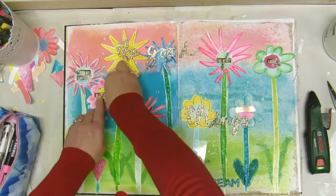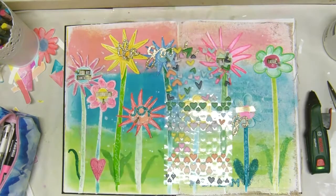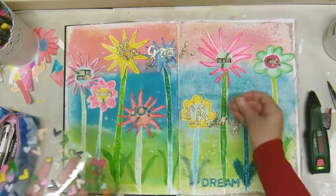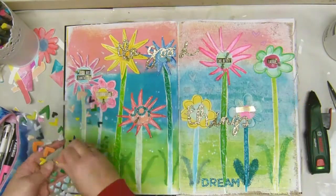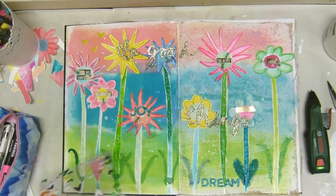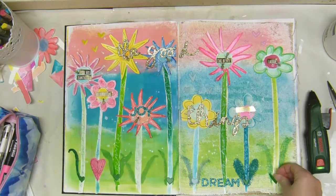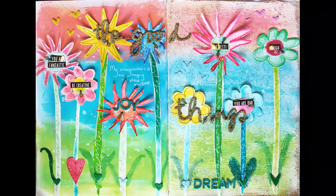As I was coloring in those leaves I managed to get green all over my hand and that kind of bothered me ever so slightly — I'm not quite at the point where I can have completely dirty hands. Now I'm getting some Pinkish Studio puffy hearts on all over the show, and that's it — this is my art journal spread. I hope you enjoyed it.